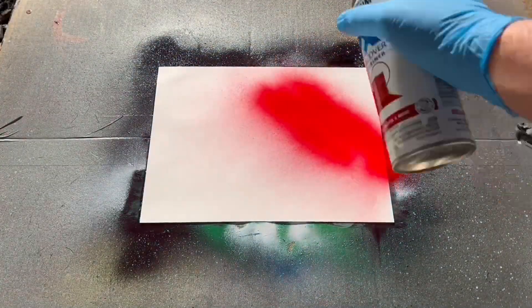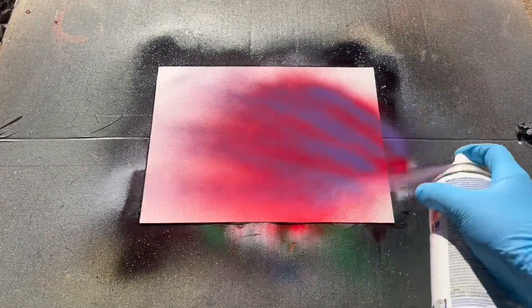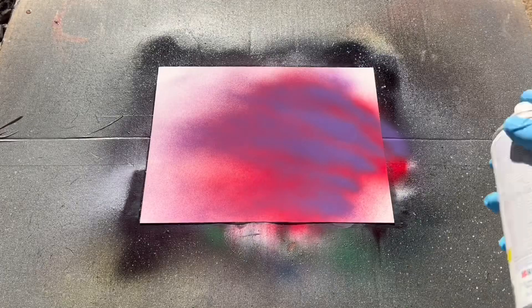First things first, I'm going to paint a red, purple, and white planet. I'll start with a base coat of red, followed by some purple on my canvas, and then as promised I'm going to put on some white as well.